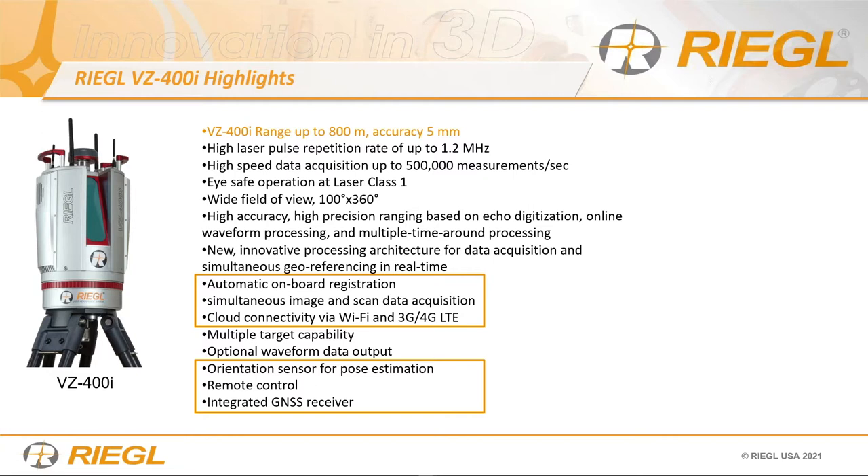Simultaneous image acquisition ultimately increases productivity. We also have cloud connectivity via Wi-Fi and 4G LTE network — those are some of the cool features, and I'll explain how we made use of the Wi-Fi and 4G LTE network later in this project.